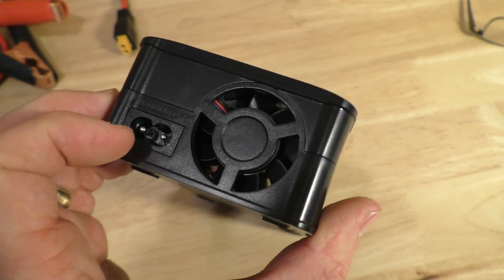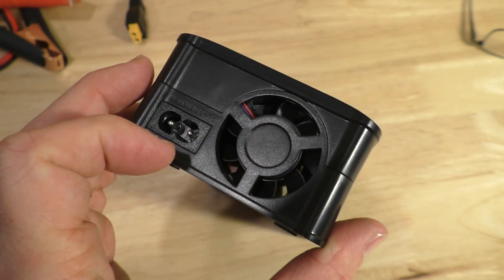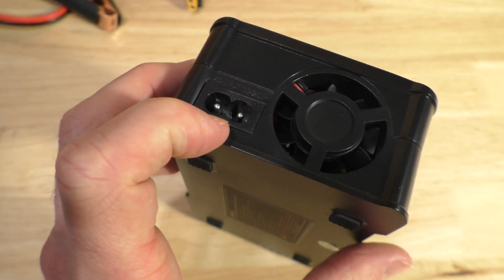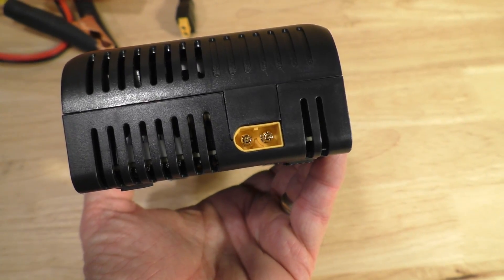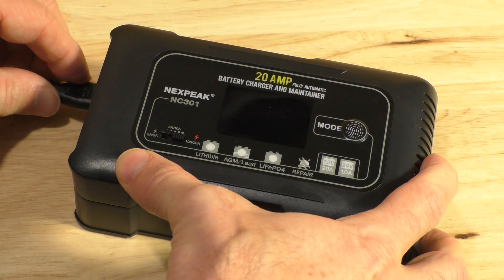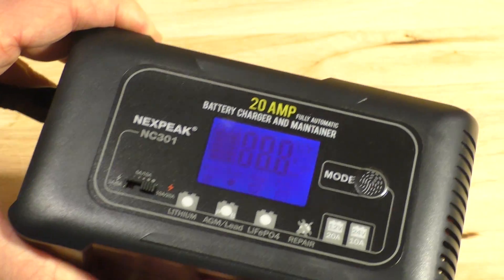Looking at the charger on the left side, it does have a fan to help cool the unit, and this looks like the power jack right here. On the right side is the jack for the charger cables themselves to the battery. Plugging the unit in on the side — there you go, it has woken up.